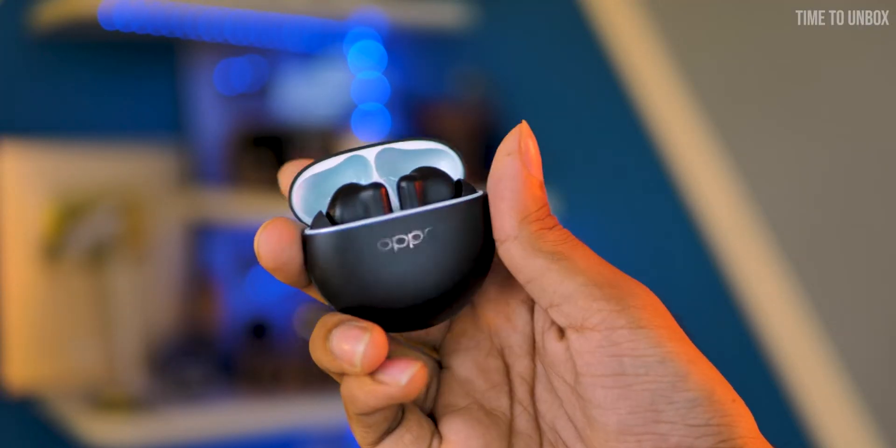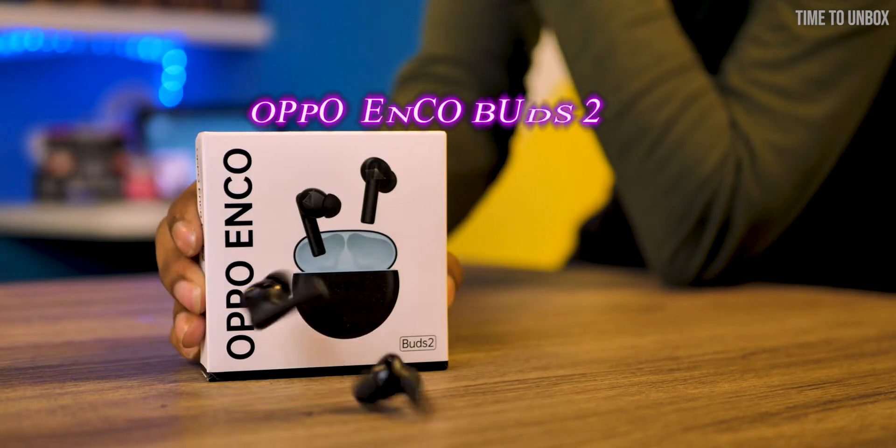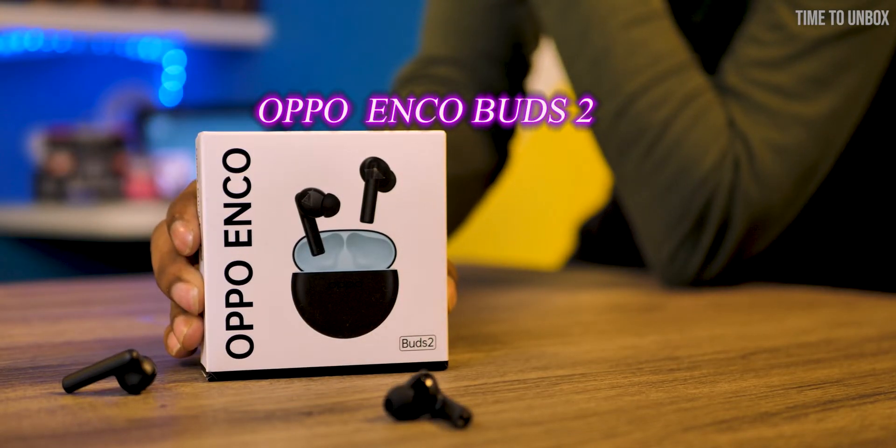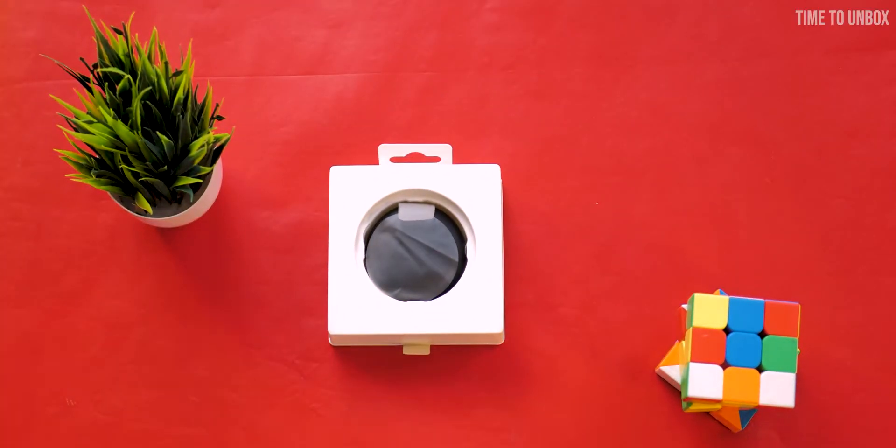Hey, what's up guys, hope you are doing great. OPPO recently launched a new budget TWS earbuds, the OPPO Enco Buds 2. The earbuds is priced at ₹1799 and you will get 1 year warranty. In this video let's unbox the device and see what features we are getting for the price.